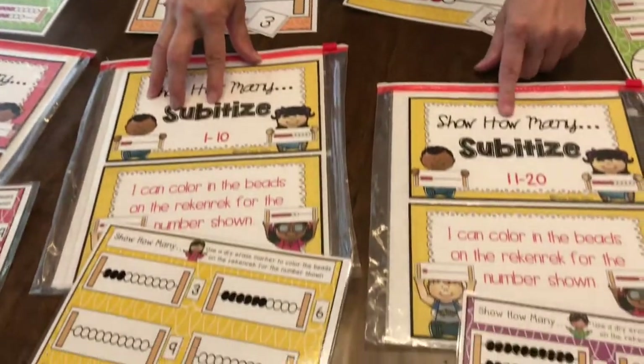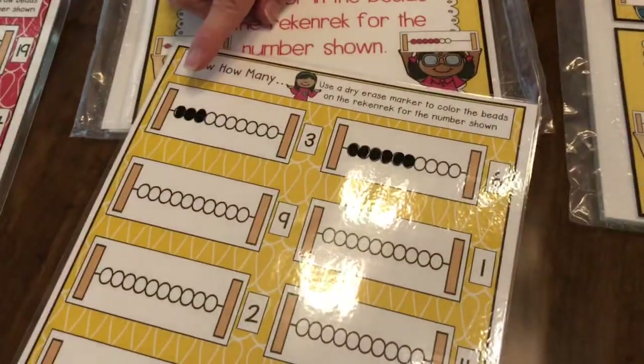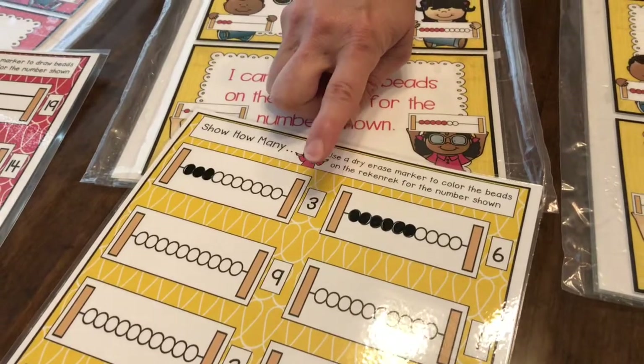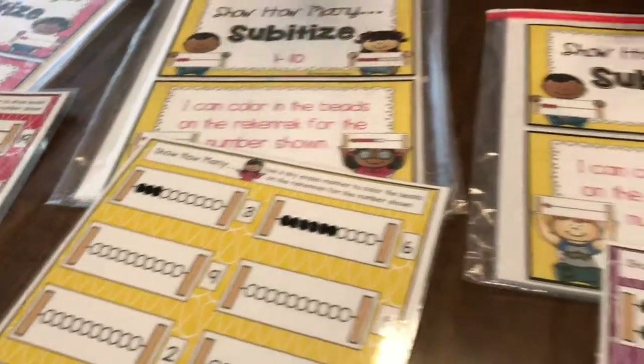These down here are 'Show How Many' but in a different way. Instead of drawing your own dots as we saw a few stations back, you're going to color in according to the number at the end of the line. That one's really fun for the kids because they like to color in the circles and fill them in.